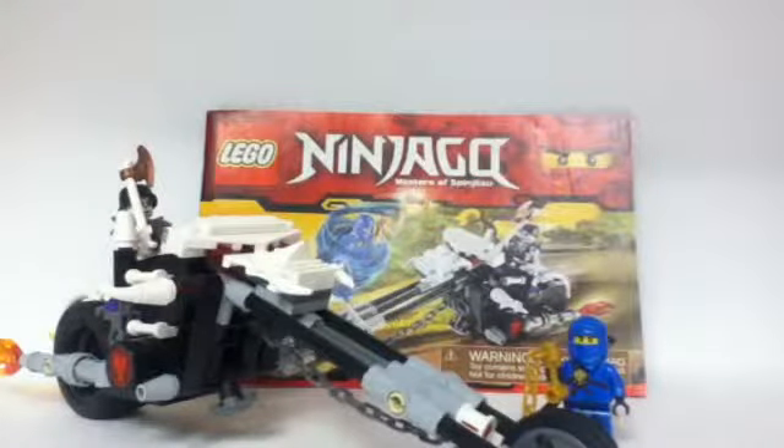This is set number 2259 Skull Motorbike. This is a Ninjago set from 2011, 157 pieces, two minifigures, ages 7 to 14, and retails for $15.